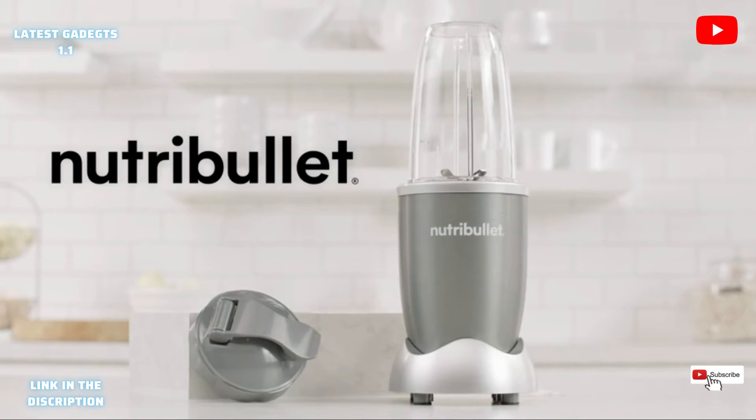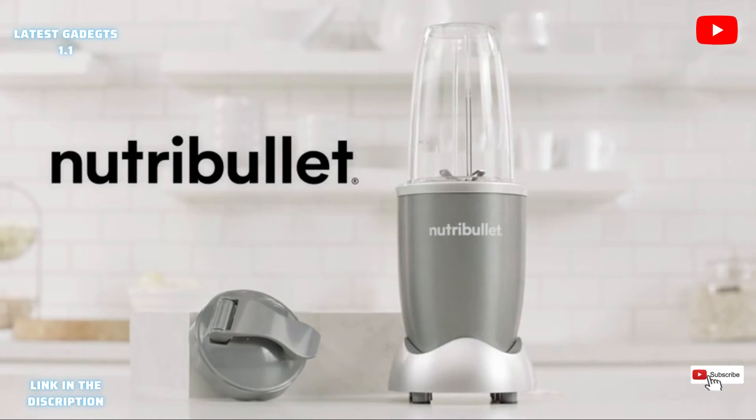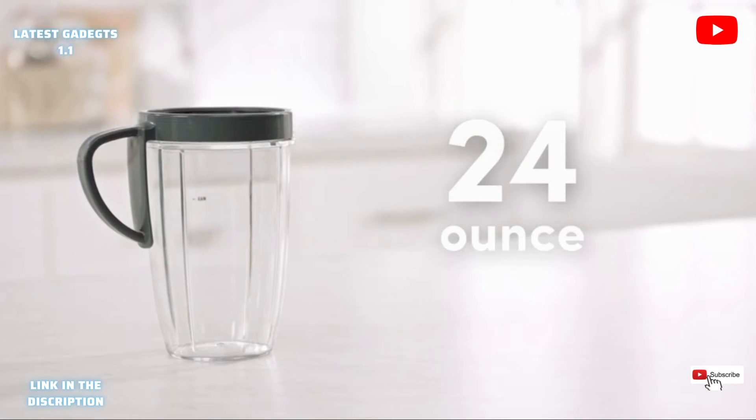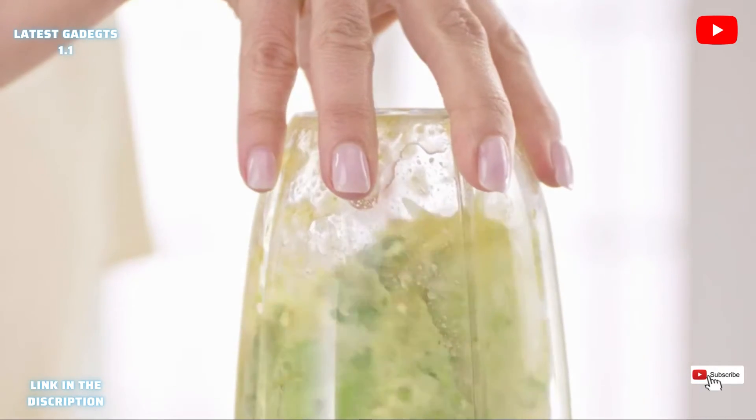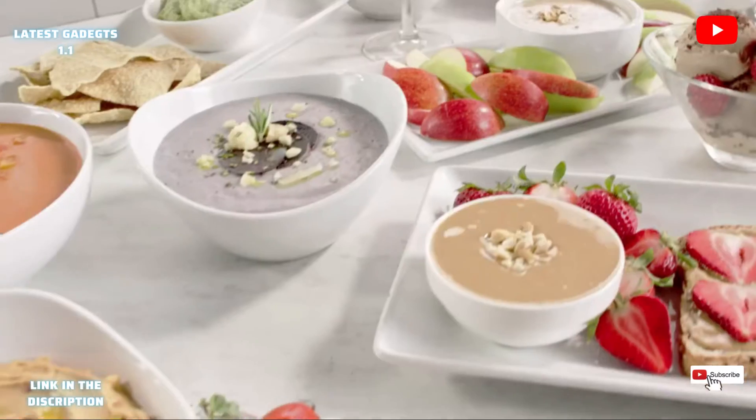The Nutribullet comes with everything you'll need to get started on your path to health and wellness, including the super-sized 24-ounce cup, perfect for everyday use, and ideal for making healthy dips, dressings, and sauces.